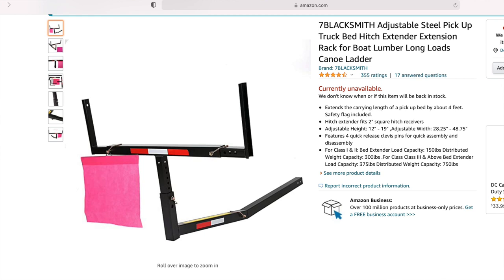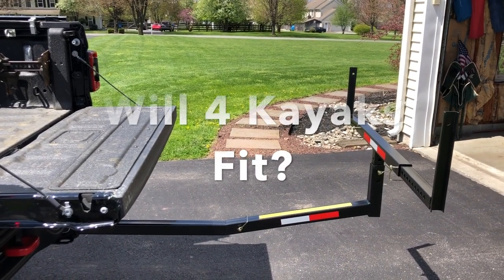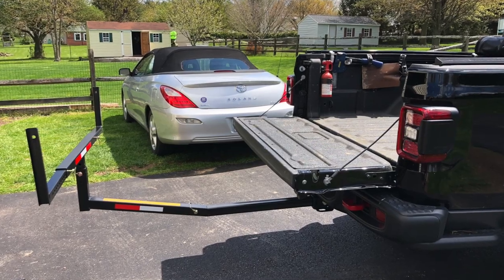So basically, hitch extender — the idea of this is going to be for kayaks. I'm gonna see how many kayaks I can get in here. I'm hoping that this will be an easy thing so that I don't need to bring the trailer when I bring some kayaks.